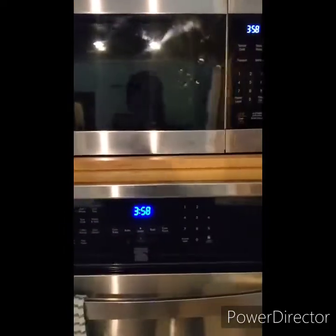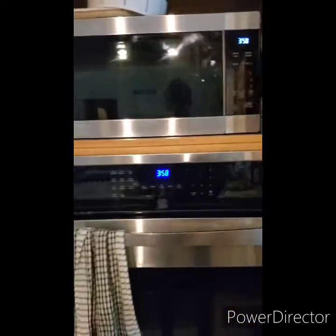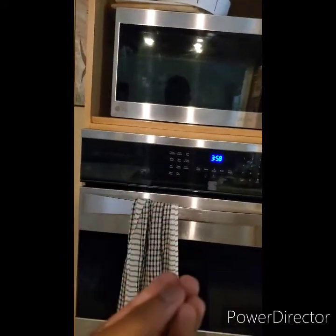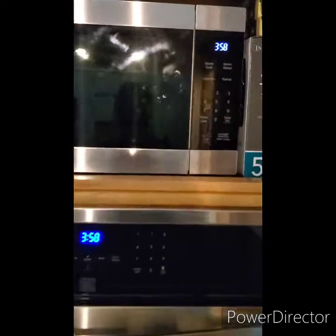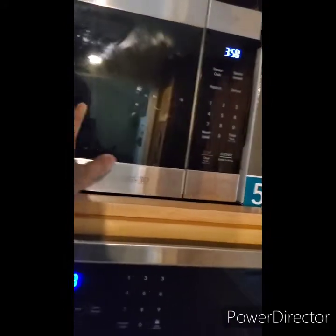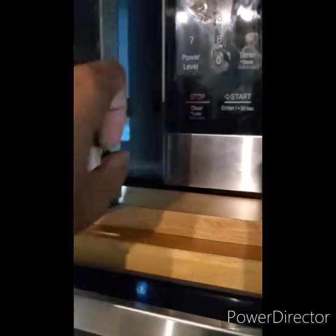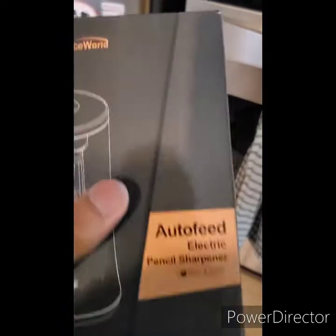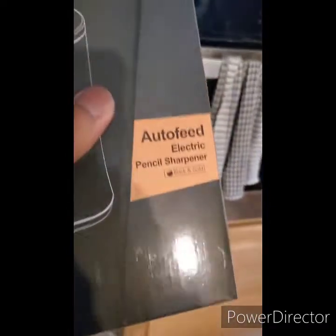Hey guys, it's just Asia here and I'm excited to show you something amazing, something you've never seen or ever felt before. The literal effect I'm doing this means pure perfection. It's a great microwave we just got, but look what's inside the microwave — oh my god, it's an auto-feed electric pencil sharpener! I've been using this thing for weeks and I'm really excited and ready to talk about it.